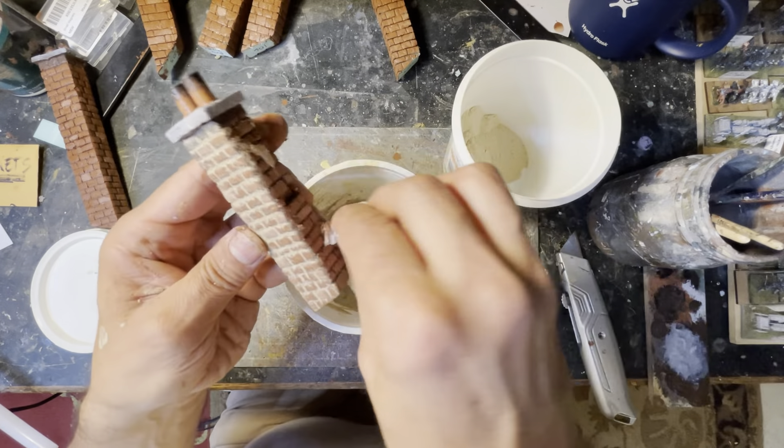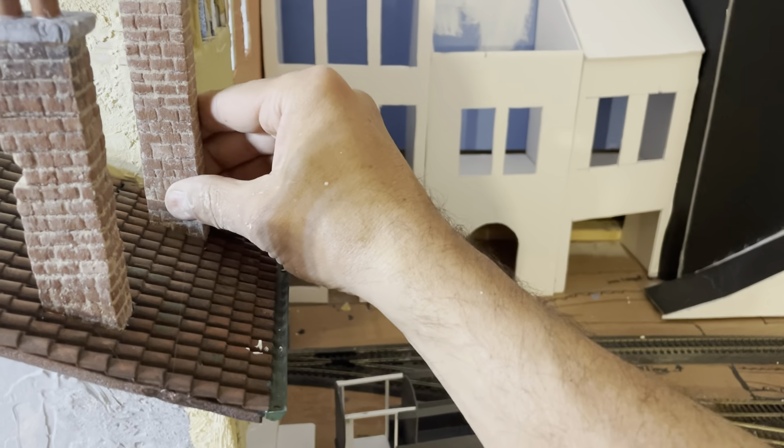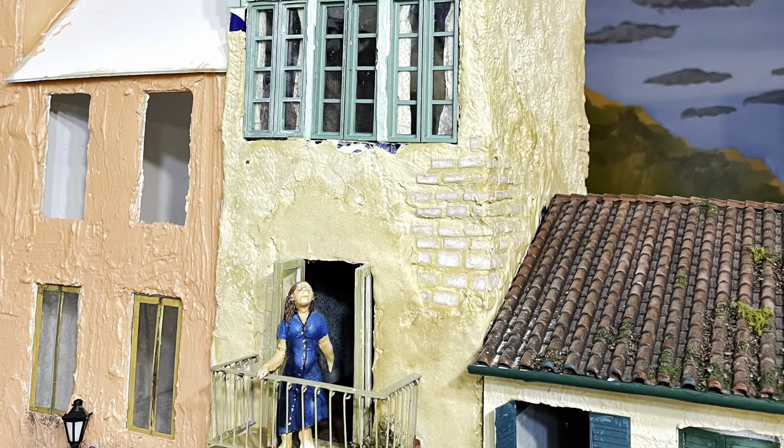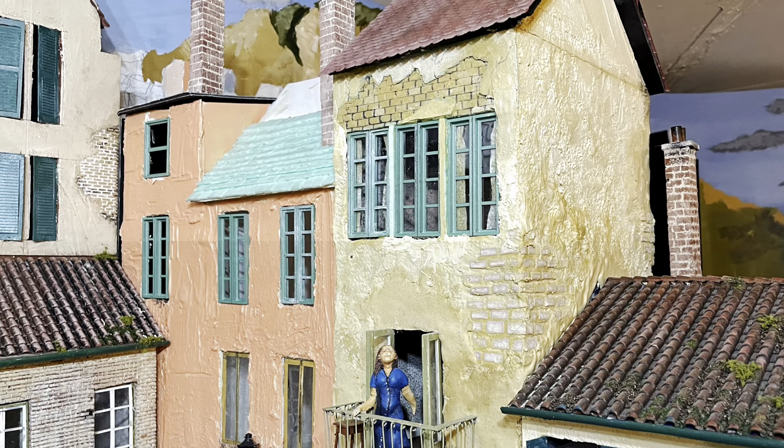The most satisfying part of the project is adding the chimneys to the buildings. Another quick project was adding 3D-printed windows to some of the buildings that were missing windows.